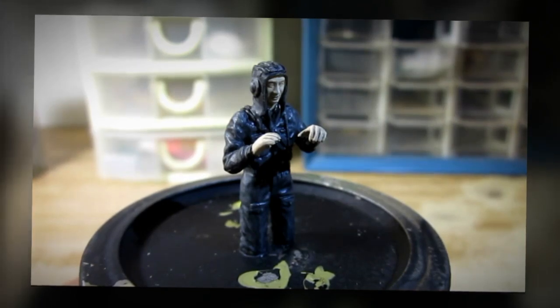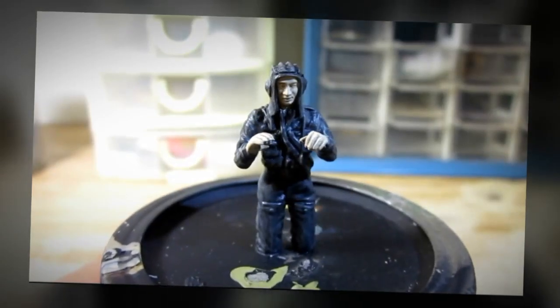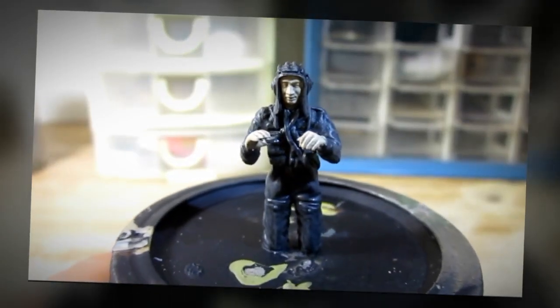I finished painting the included figure from the model kit. This figure from Zvezda is not the best, but I managed to make it look good.